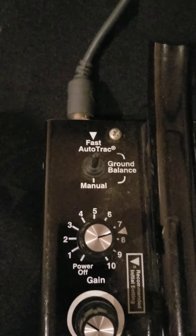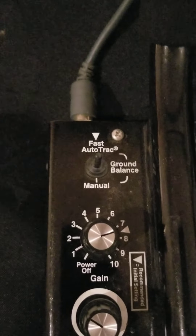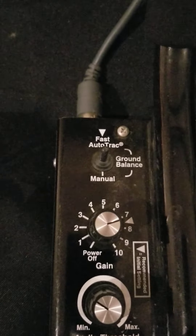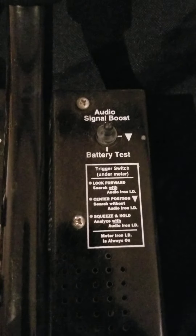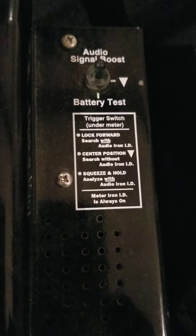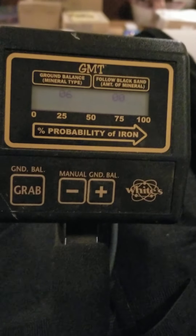The ground balance I like on fast auto track. Some people prefer manual, but this machine ground balances automatically for you, so I'm totally cool with that. I've been using it for a long time and I've been finding nuggets with it, so it works for me. I never use the audio boost at all. You can use it if you want — it boosts the signal for targets, especially small targets — but I don't like it. And then finally, I don't look at the numbers on the digital screen.